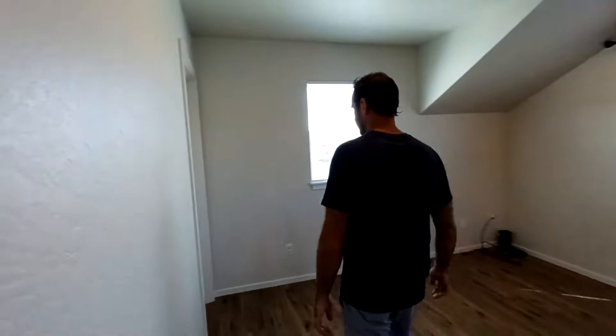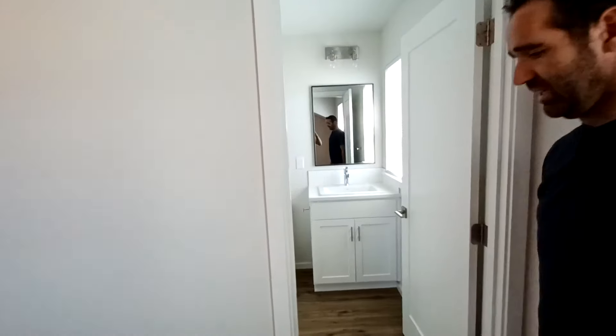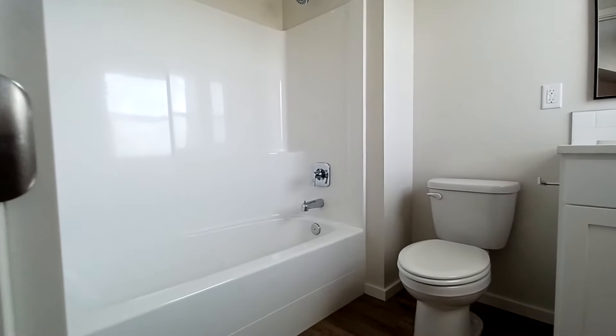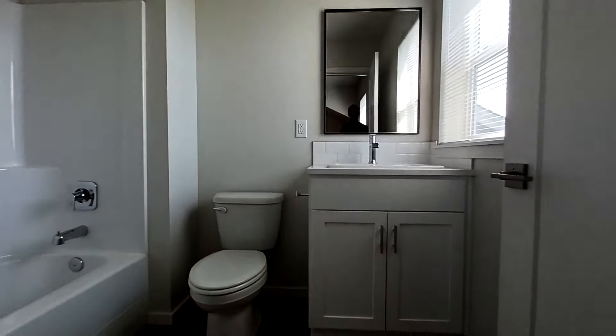It also has a full bathroom. The same cabinet maker does all these cabinets, and we use quartz and tile throughout everything — sticking with the white just to keep everything clean and fresh-looking.